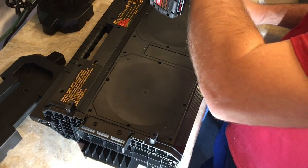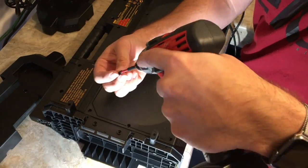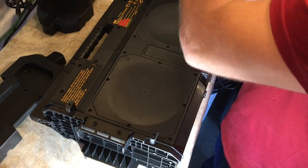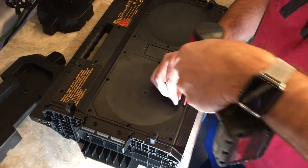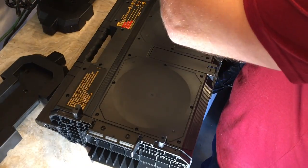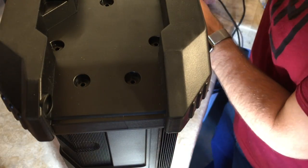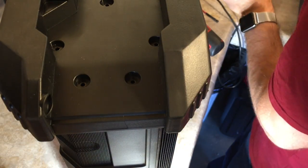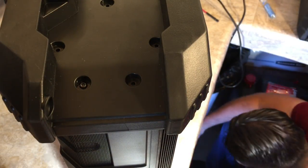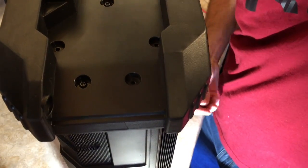I don't know exactly what type of amplifier it's running — I would imagine a Class D or maybe a Class T amp; it's definitely not an AB type. As you could see when it was apart, there are no big heat fins and it doesn't really produce heat. Because of that, the fidelity will slide just a little bit, but it still sounds really good. If you think you're going to get theater-quality, super-loud sound, you're not quite going to get that — but in an enclosed area it's pretty loud and pretty good.